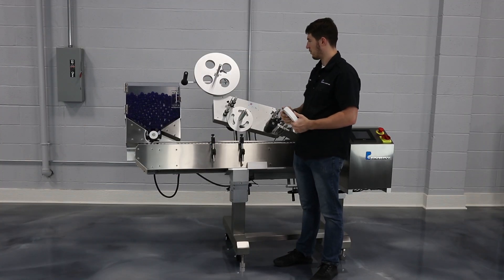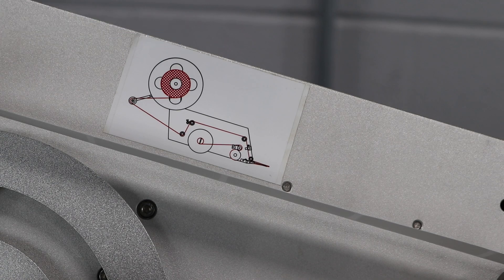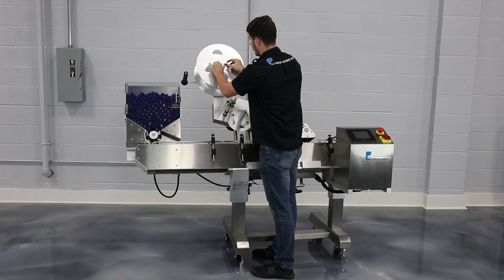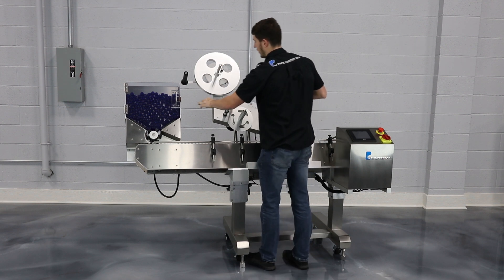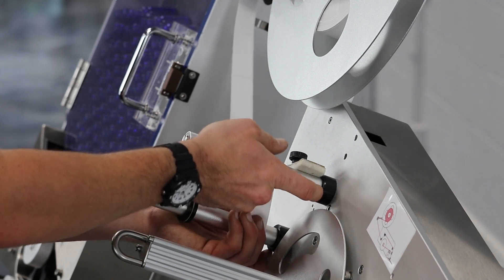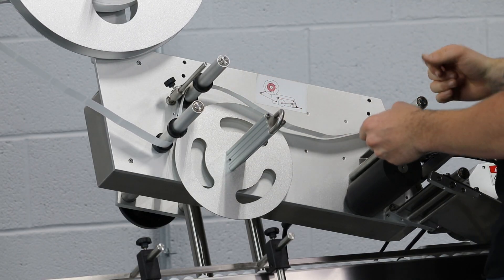Now we're at the applicator and we're going to look at installing the labels. We've got a diagram that shows how those are going to go through, but I'll go ahead and put them on here. We're going to take off this supply rail and put our labels on. The first part is we're going to go around the brake arm — this will allow it to release some slack as the label head pulls the labels through. We'll come around this guide roller, then go through this felt pad, which maintains tension throughout the rest of the label head.